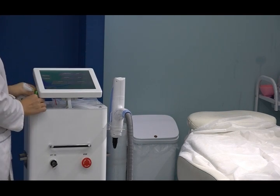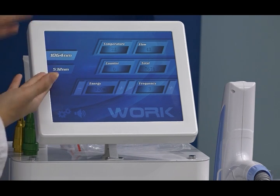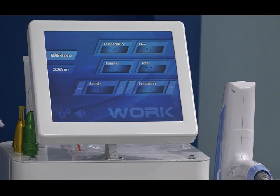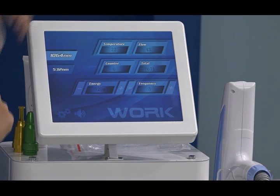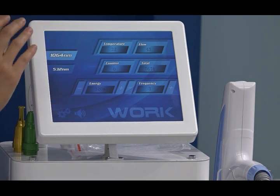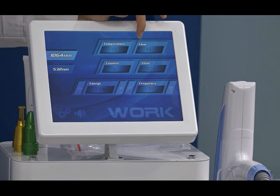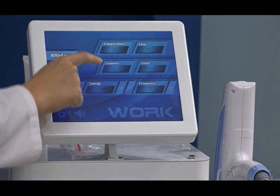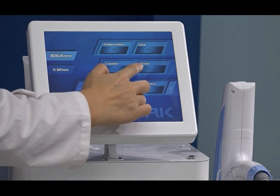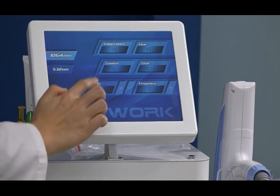The screen is rotatable — you can rotate it as needed. The interface shows two wavelengths: 1064 nanometer and 532 nanometer. There is a temperature display showing room temperature, which is monitored inside the machine to ensure suitable working conditions. Water flow for internal cooling is also monitored. The counter shows how many shots you have used in the current treatment session, while total shots shows the machine's lifetime usage count.